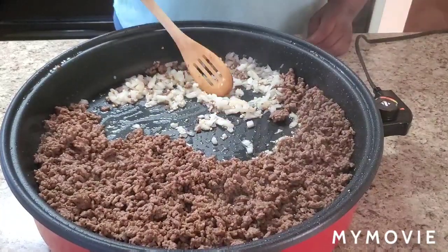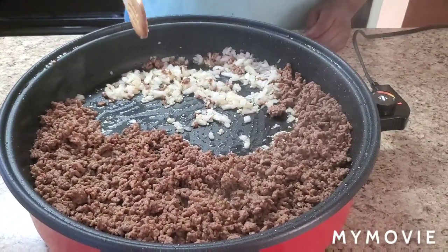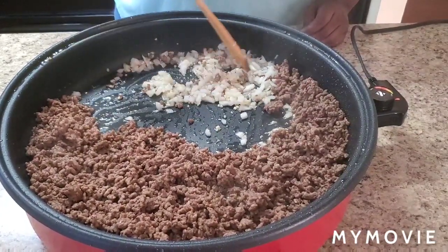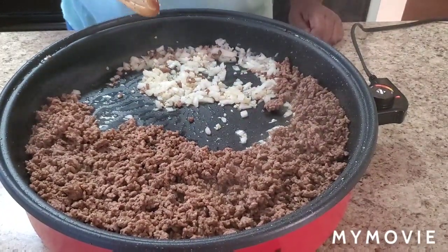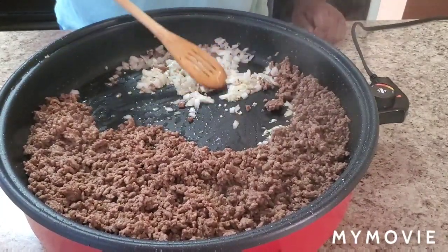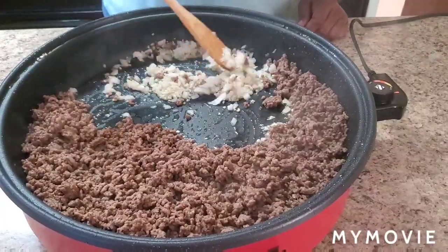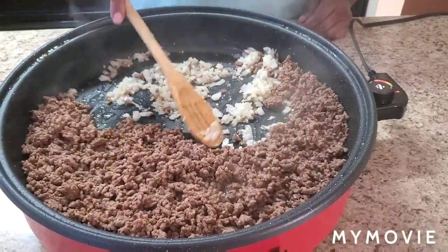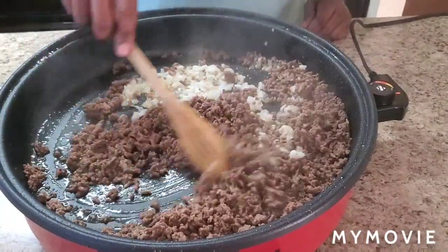I'm cooking these potatoes now. When you're able to stick a fork through easily, they're done. I usually cut mine in fours and put them in the pot to boil so they boil a little faster. So let's do that and then start mixing everything together.